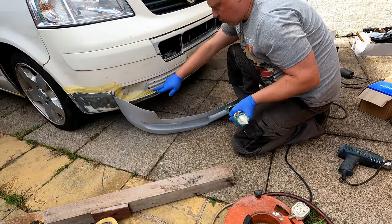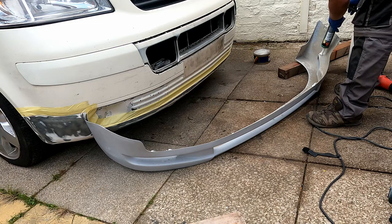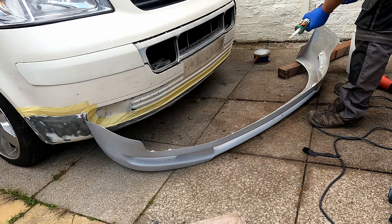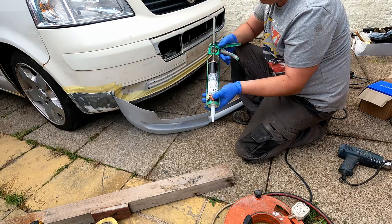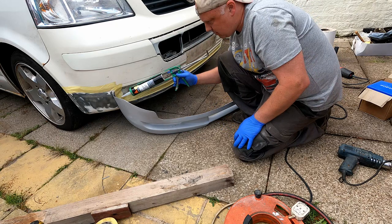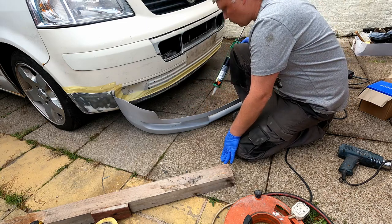I've put a line of masking tape where it's going to overlap because I know the adhesive is going to squeeze out. This stuff sticks like you wouldn't believe, so I need to make sure it sticks to the masking tape and not the paint. It's quite hard to judge how much to use — I'm running it where it touches across, in this bit here, and on that bit there, all the way along.